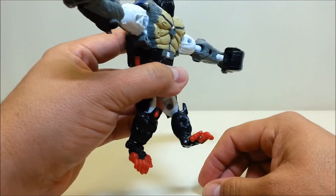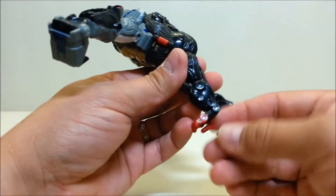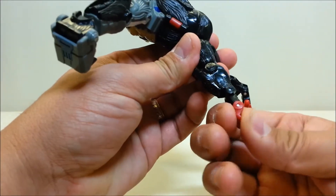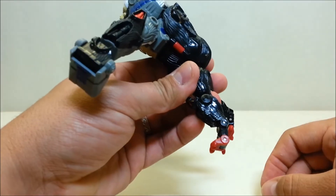You've got hinged feet — I guess that would be the ankle — so that's hinged. Also the knuckles are hinged, so you can work with those as well.